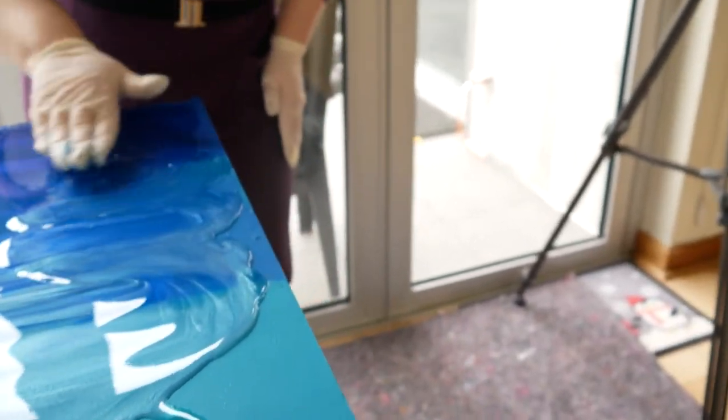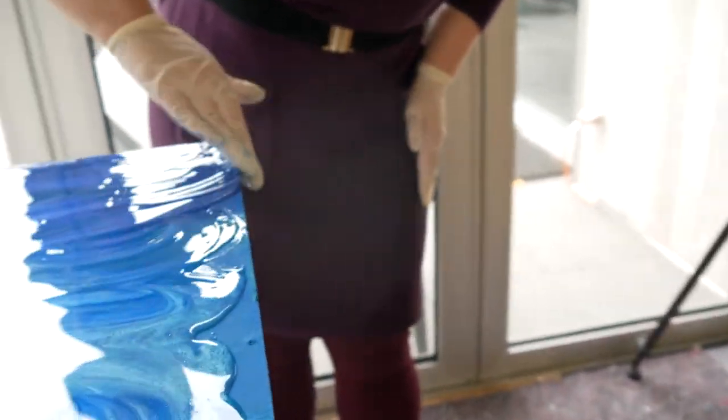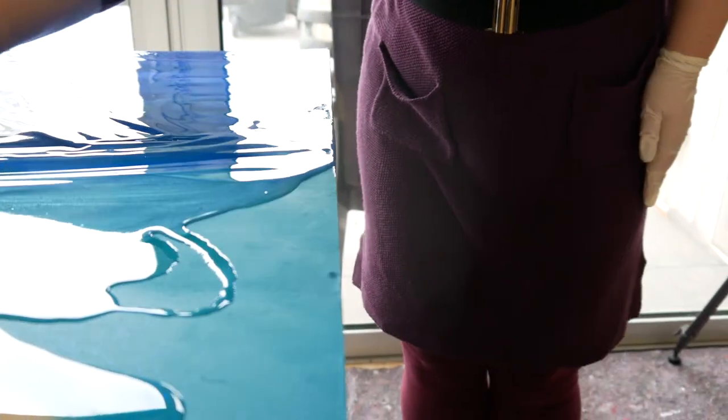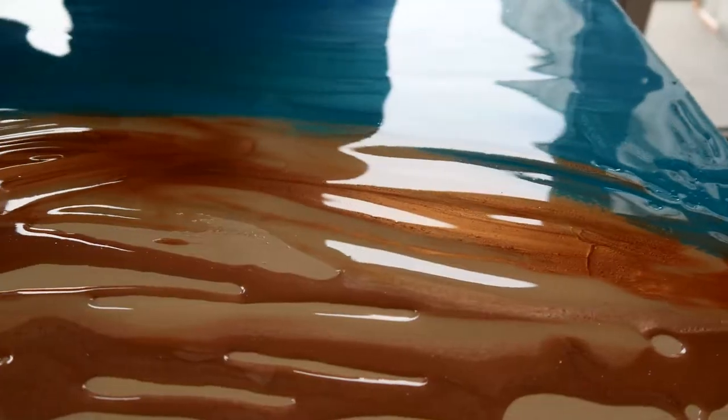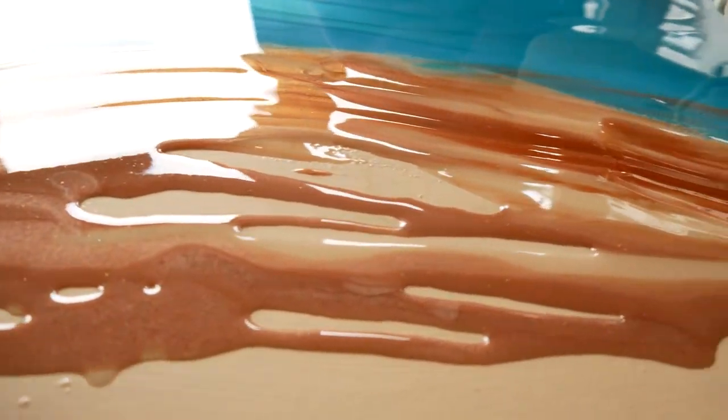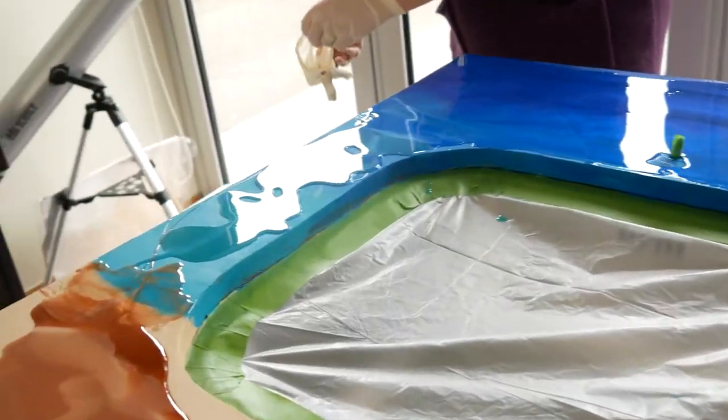I'm making sure I get the edges and the sides. I mean, that's going to drip off a bit anyway. I love your definition of dripping a bit. I think I should pour some more of the dark sand closer to the beach. We should roll the blue first. Yeah, I'm realizing that too.